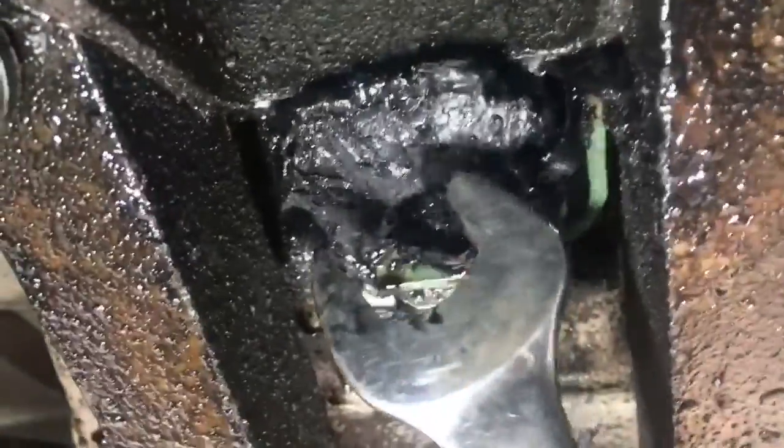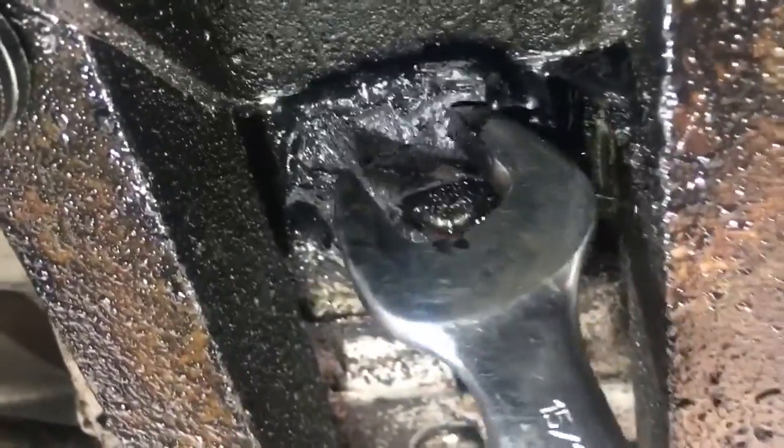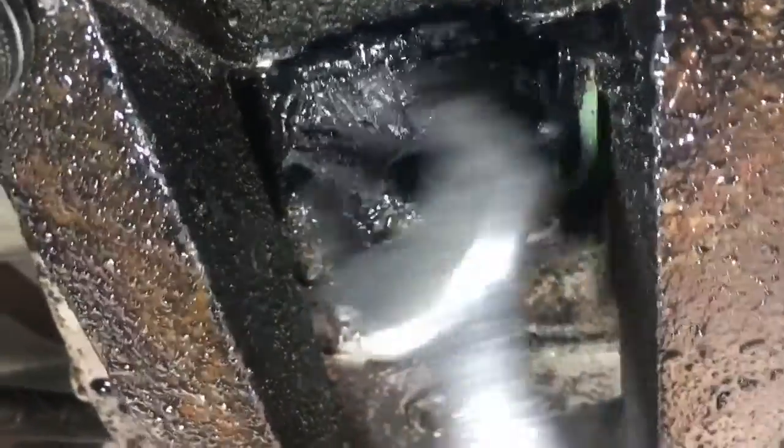I'm going to be replacing these motor mounts here on this 8V71 — it's in a GM bus. Look at how this hard rubber has turned to a squishy, jelly-like material.